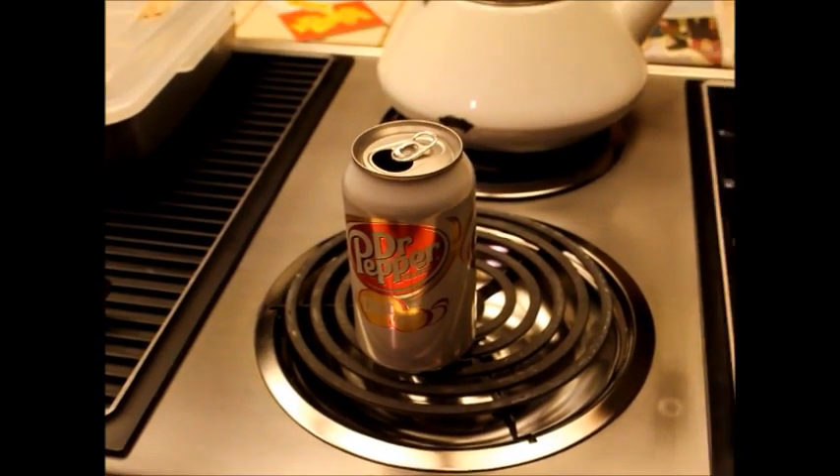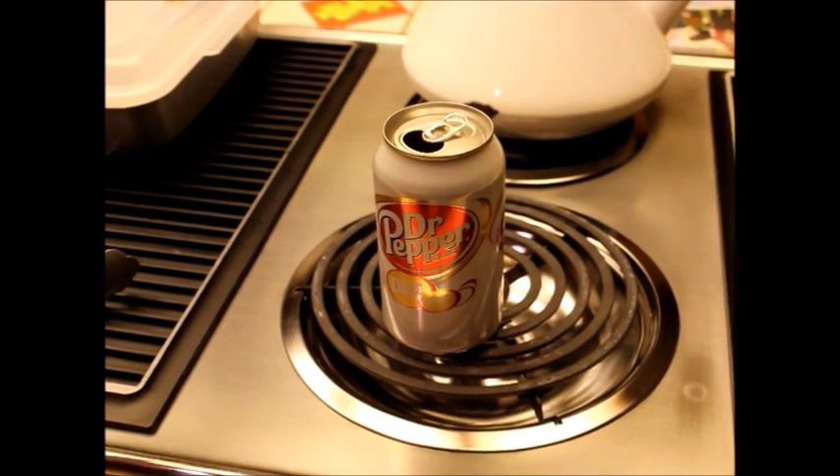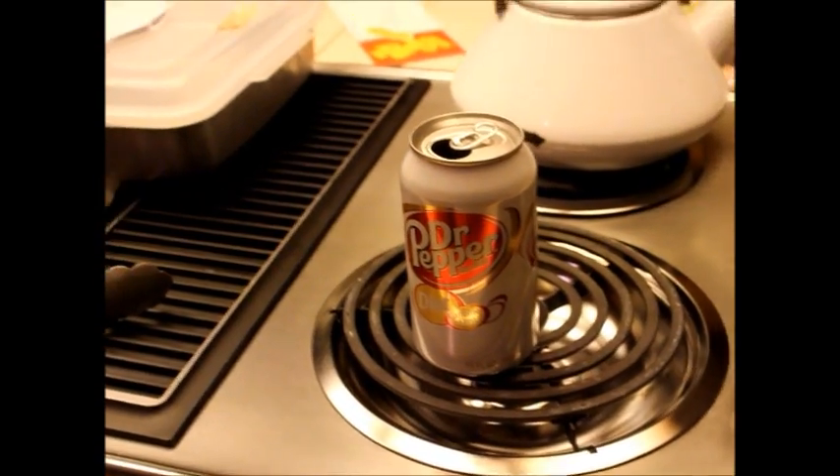Our materials that we're using is a pop can, a bowl with cold water in it, a stove top, and a pair of tongs.